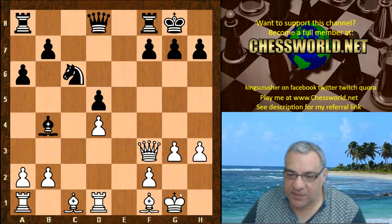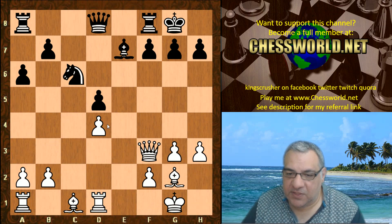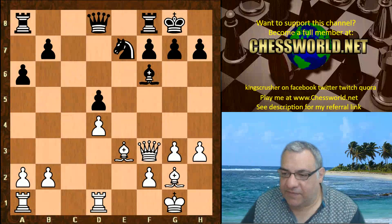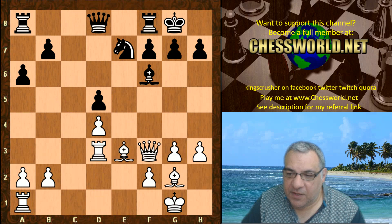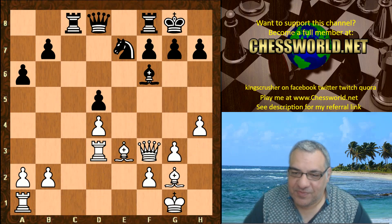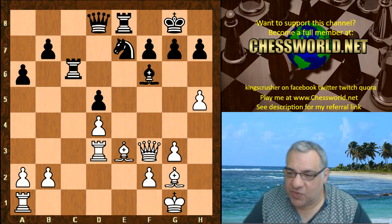G3, Bishop g2 coming up — that looks very logical. Bishop e7, Bishop g2, black counters on white's d4 pawn, white protects that, and black is now on the defensive. Ne7 from Stockfish, and now a very interesting Rook d3. Rook c8, and now h4 forming a pawn attack — h5, h6. Rook e8, h5, and black plays Rook c6.